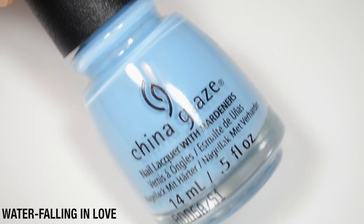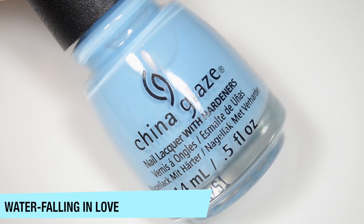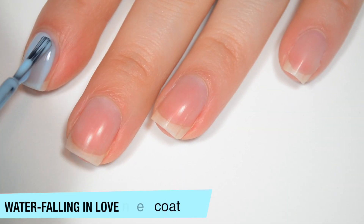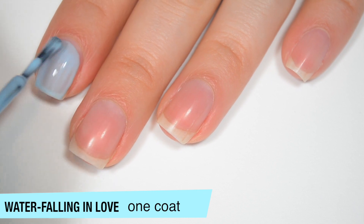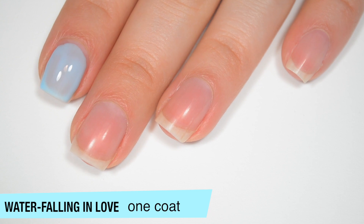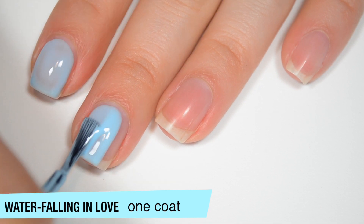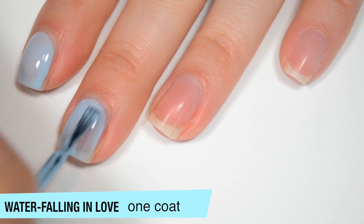The next polish is called Water Falling in Love, and this is a kind of sky blue jelly — or I guess more of a crelly than a jelly. This is sheer and a bit streaky on that first coat because it does have that squishy, sheer look to it. I was surprised that I still needed three coats for this, but I was surprised at how well it built up between one and two.